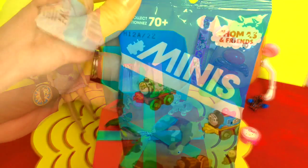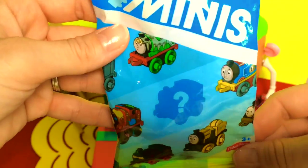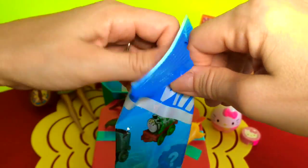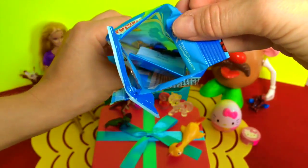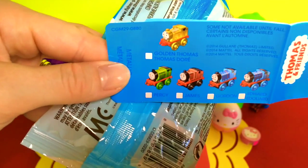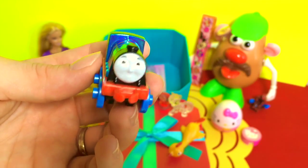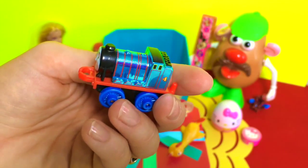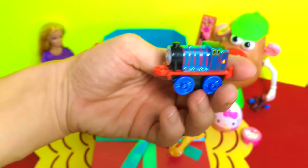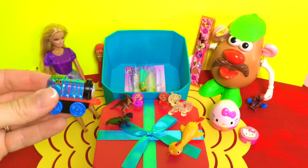Only two more surprises left! That is Thomas and Friends mini train surprise. Oh, I can feel him in there — I don't know which one we're gonna find. Let's see, you guys see what's in there? Let's open it up. Hey guys, I'm Gordon, number four! Coming down there to sit with you guys, if that's alright.